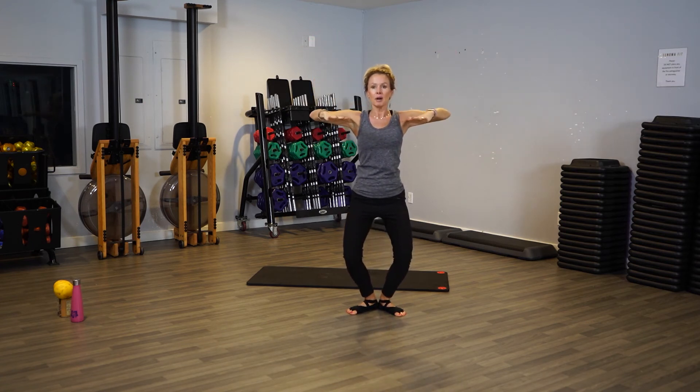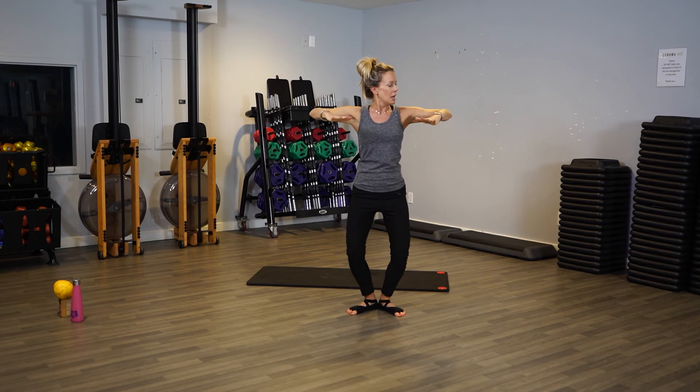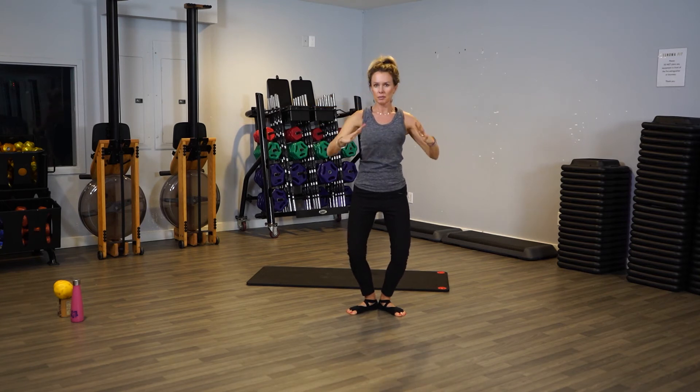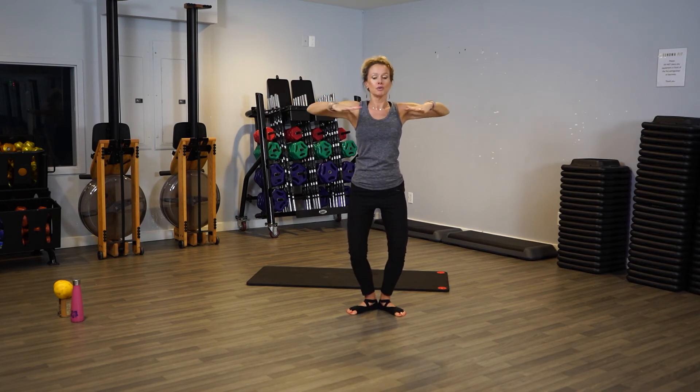Stay down — now push back, back, back, back. A little back, you're just pushing back just an inch, but your arms are nice and high. Don't let them go low, keep them high. Pull the belly in. Four, three, two, one. Come back up to full pose like we're touchdown.